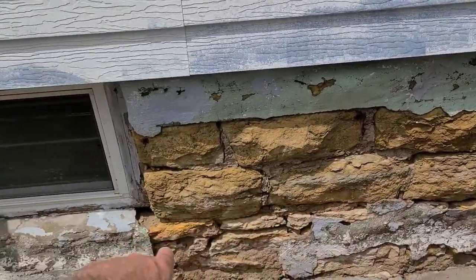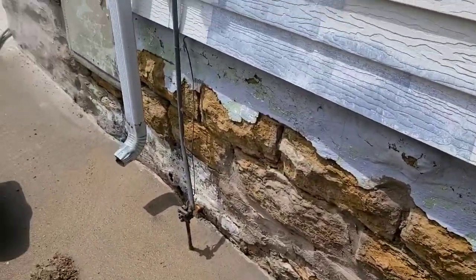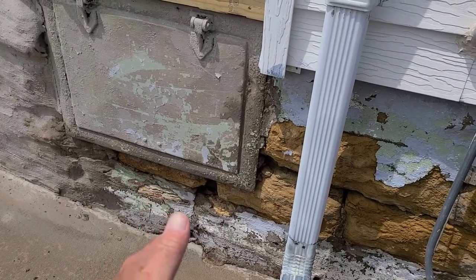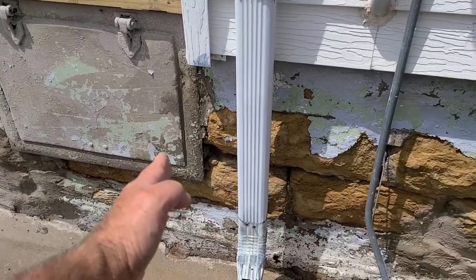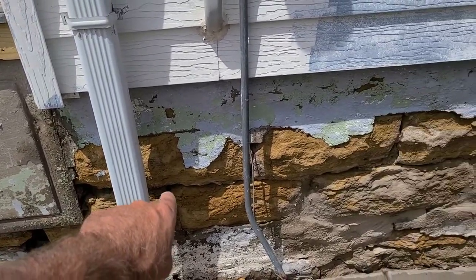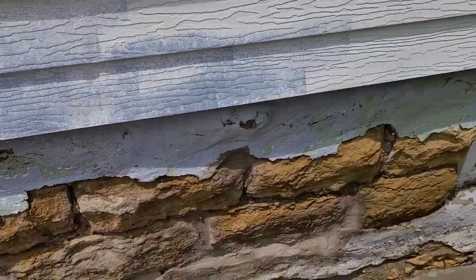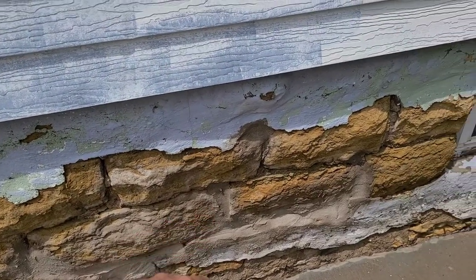I'll mix a couple of batches. Down here there's like a hole and I'll probably find some pieces of rock or brick to fill that void up so I'm not filling the whole thing with mortar. Then I'll fill all these gaps with a slightly drier mortar. I already did something similar right here - when I had some extra from doing other parts, I came in and filled in some of the bigger holes.